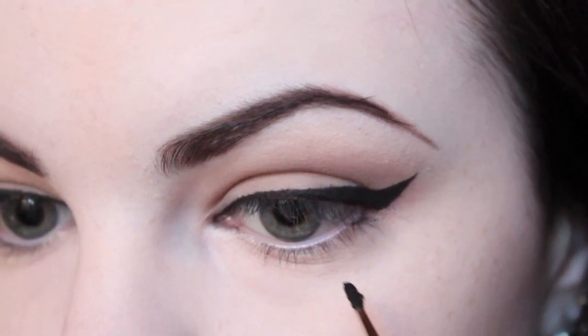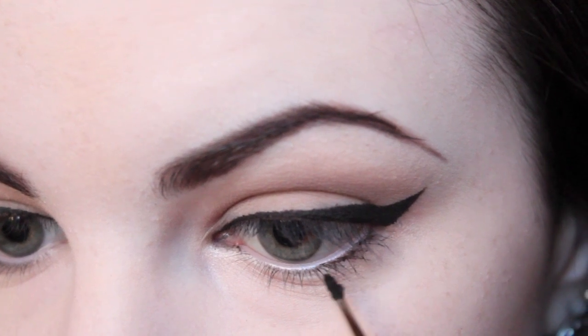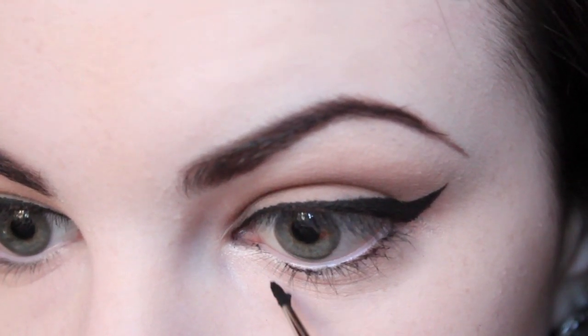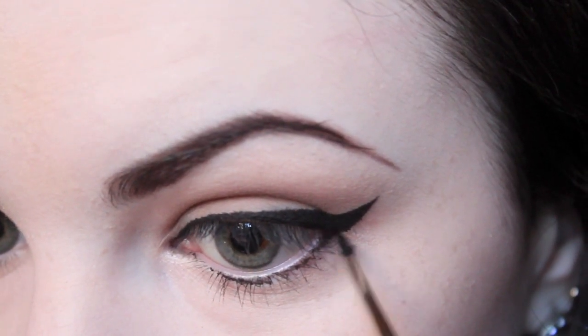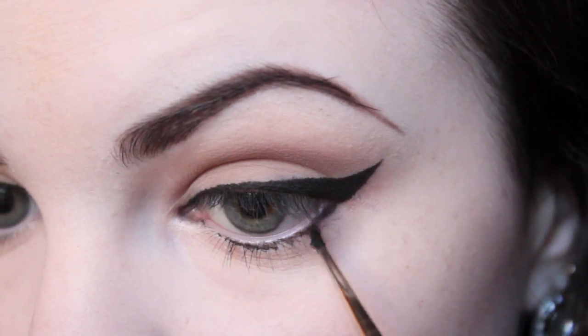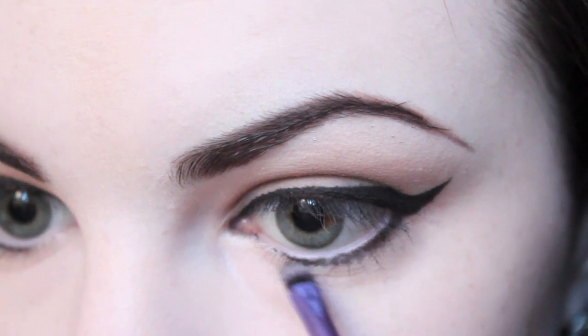I then applied a thin line of eyeliner along my lower lash line, and I then blended the eyeliner with a bit of black eyeshadow.